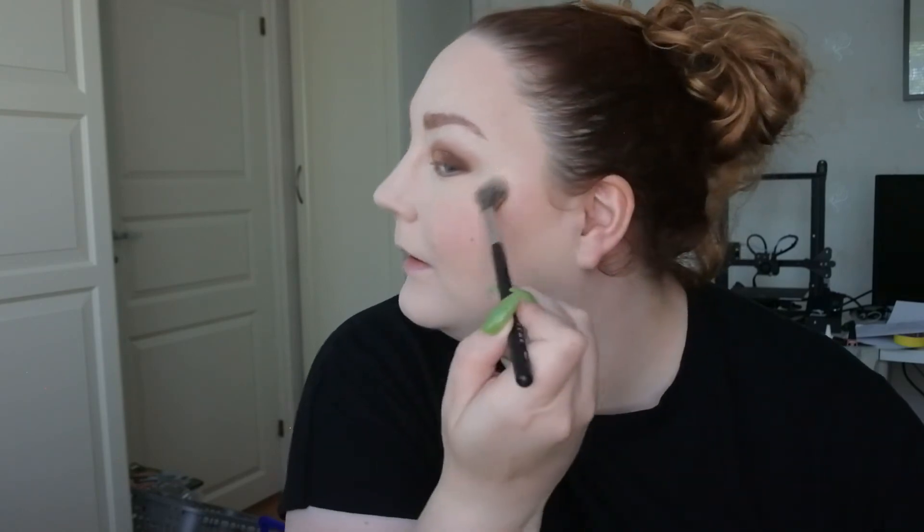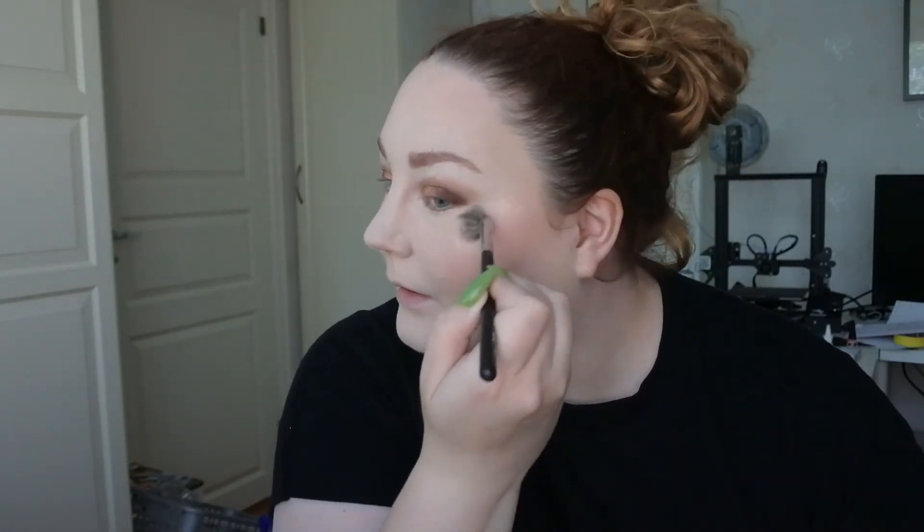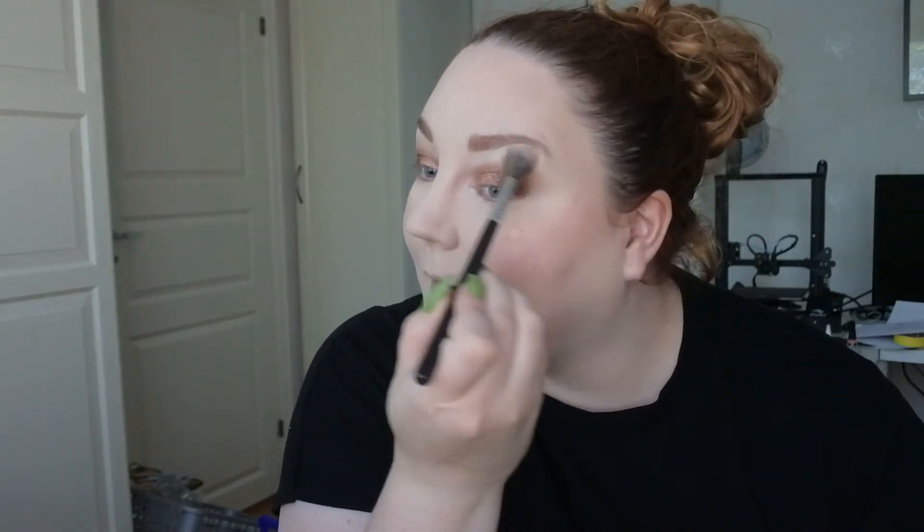There we go — it is this beautiful goldy highlight. I can't get over how nice my skin looks. It is the wrong undertone — a little bit warmer — but it's not that bad. Gorgeous, gorgeous.